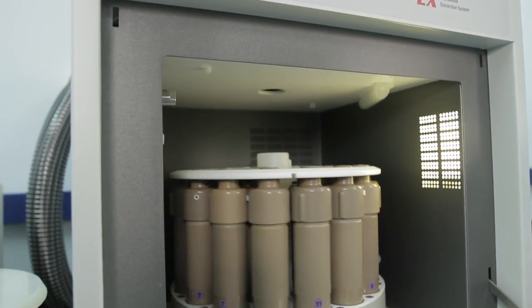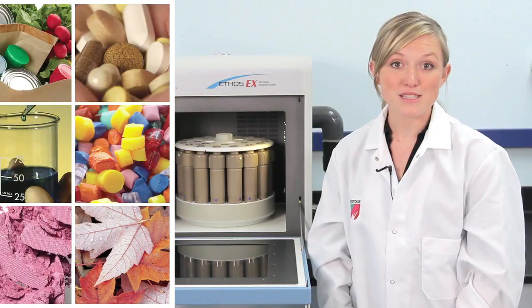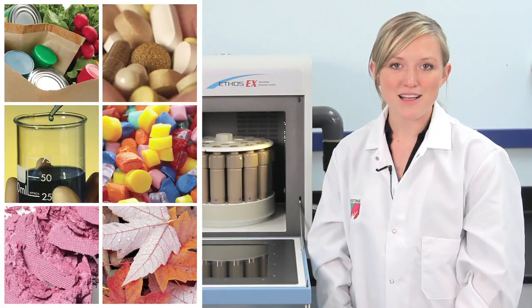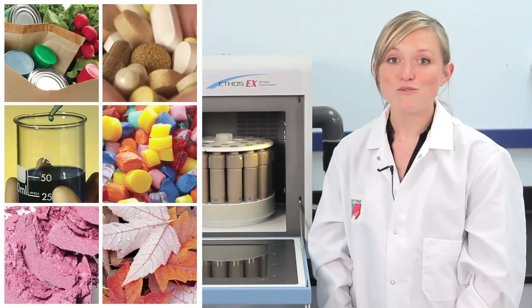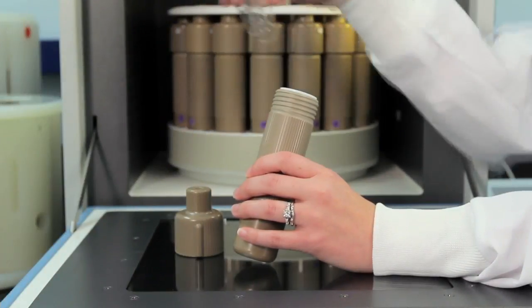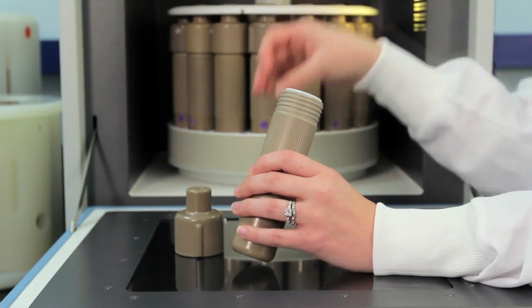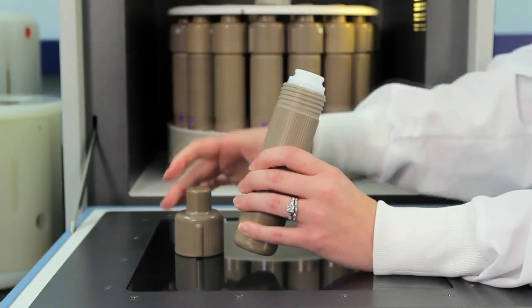To perform extractions on a wide range of samples ranging from environmental, API pharma, polymers, food, and other materials, simply weigh the sample into the vessel, add the solvent and a stir bar, add the cap, and just tighten by hand.